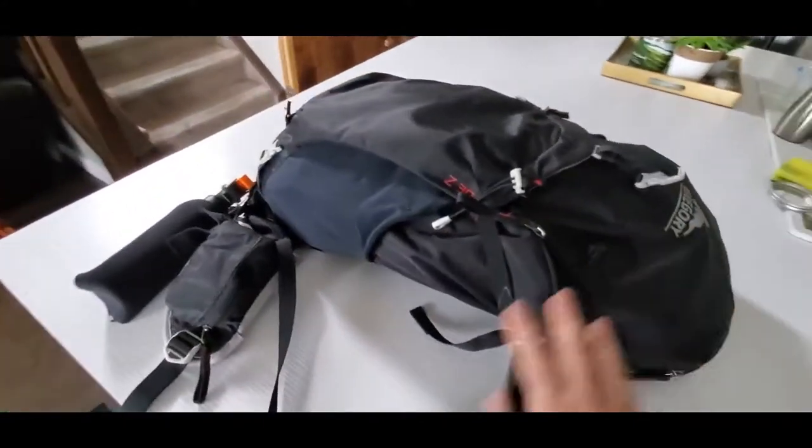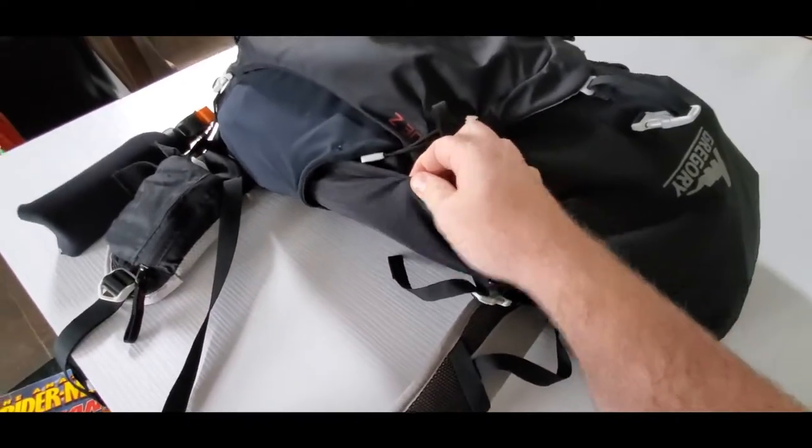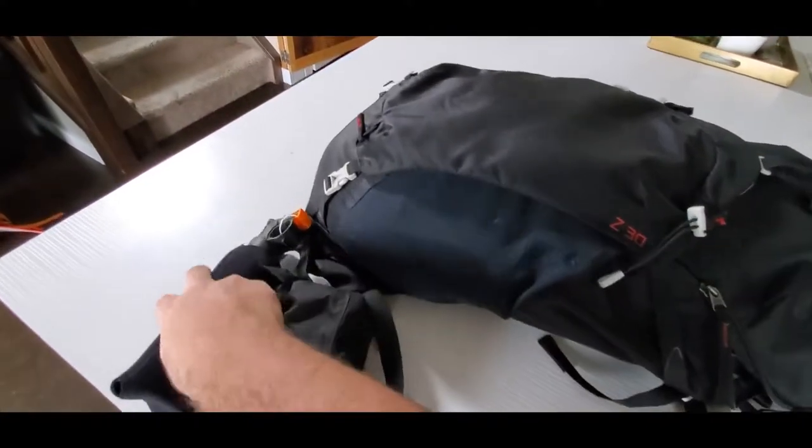So this is a Gregory pack. It's slightly less durable than the other pack. It still has the ripstop nylon, which is very useful. It's not designed to carry as heavy a load, but it has a solid hip belt, which you want on the outside of this pack.